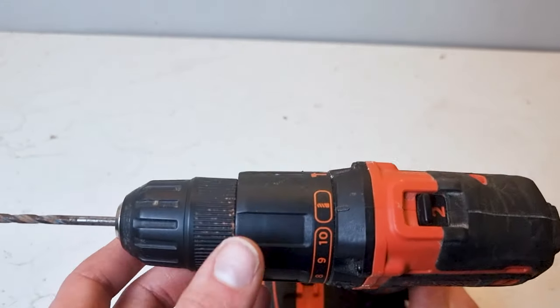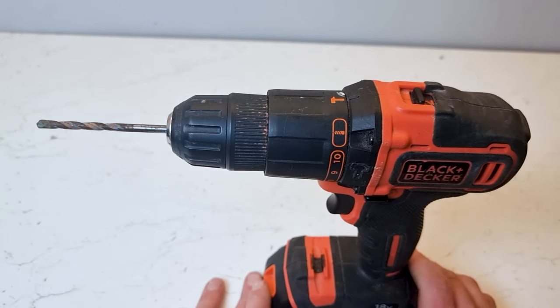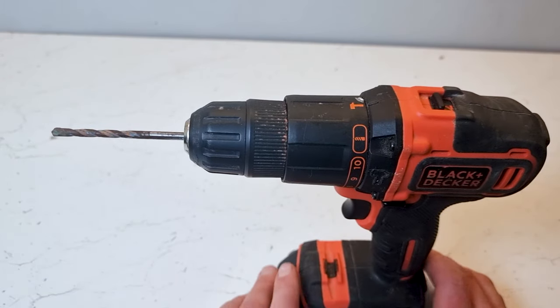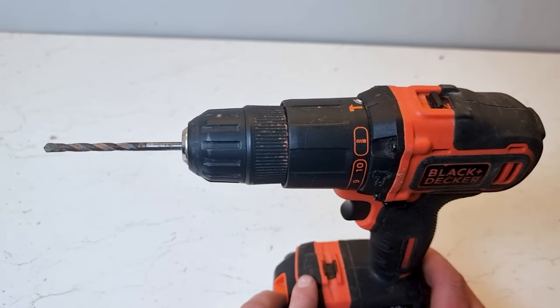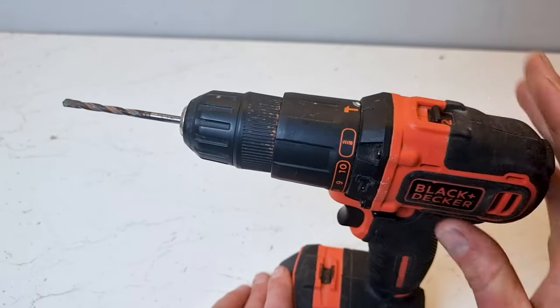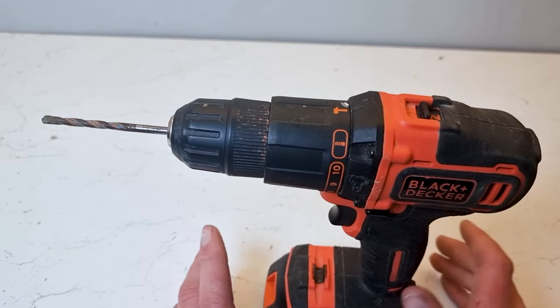The second setting is hammer mode. When your drill is set to hammer it'll add a slightly percussive force to the drill bit. This helps and it's particularly important when drilling into masonry, brick or concrete. You should only ever use hammer mode when you are drilling into masonry or concrete — you should never use it when you're drilling in wood or plastic.